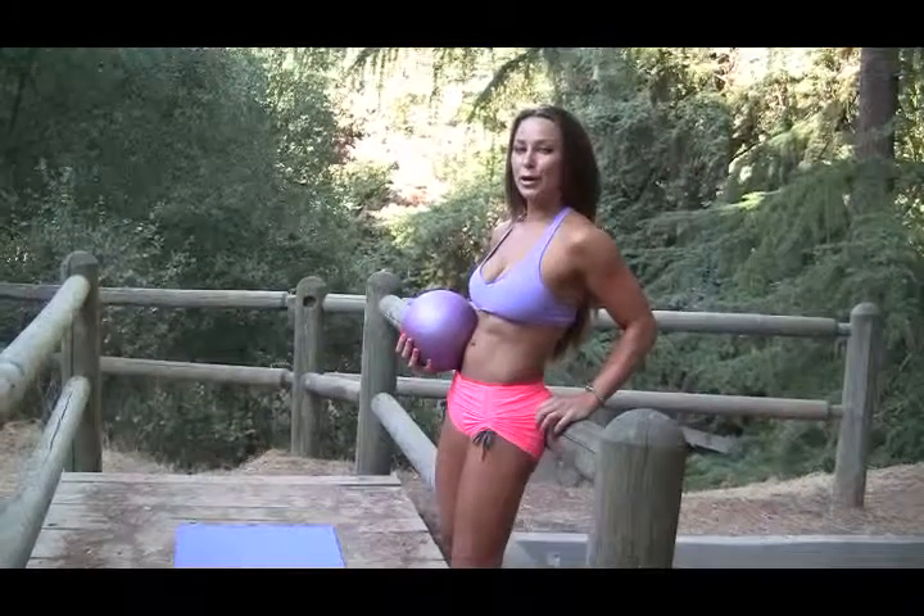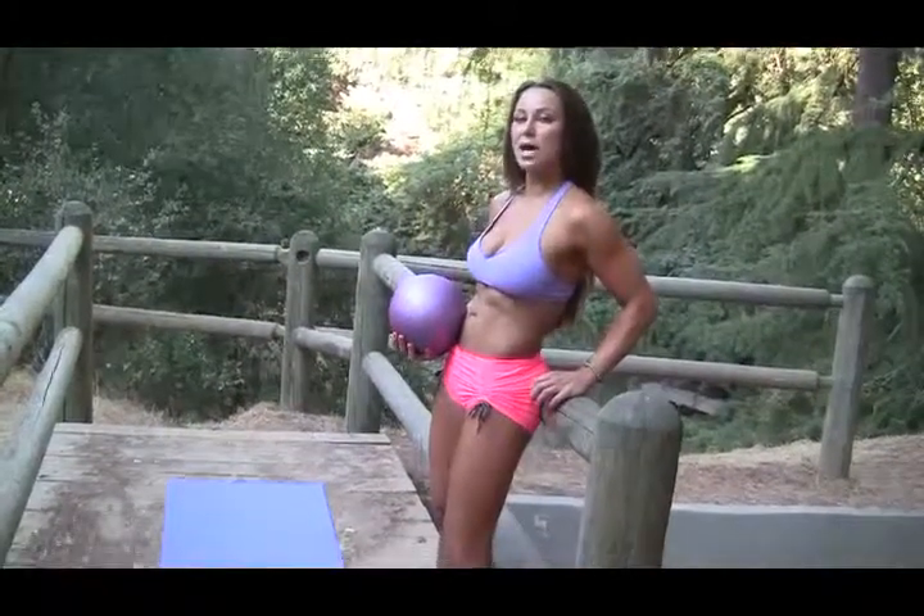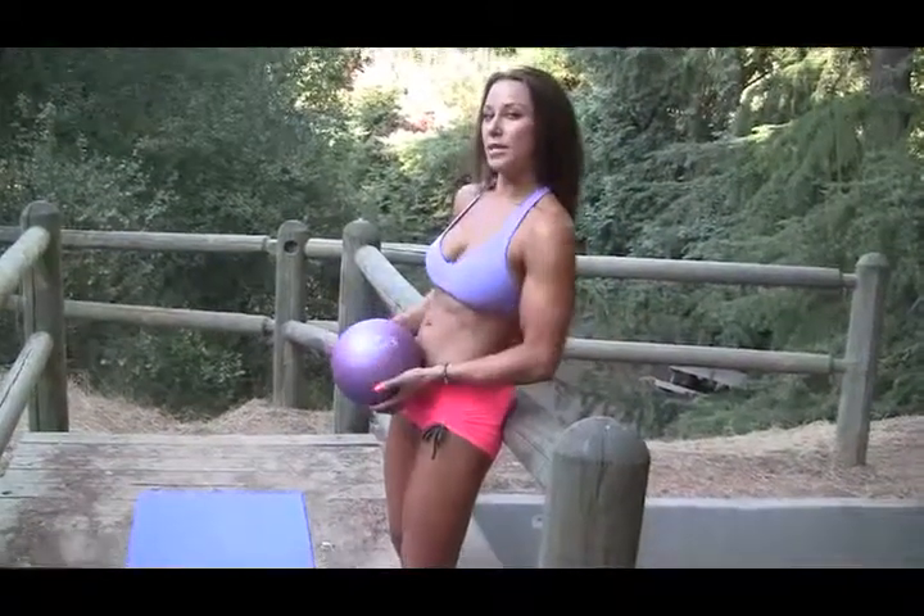Hi, I'm personal trainer Lauren Kern. This week I want to focus on exercises using your medicine ball. Today we're going to do some medicine ball side to side to target the obliques with a military press.